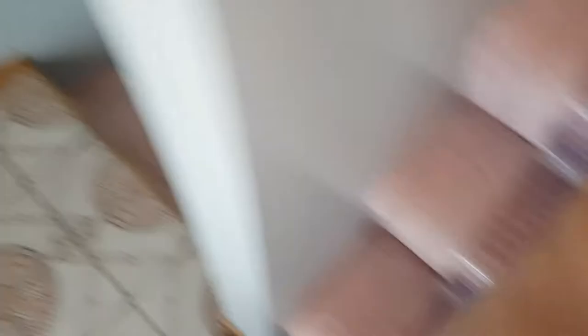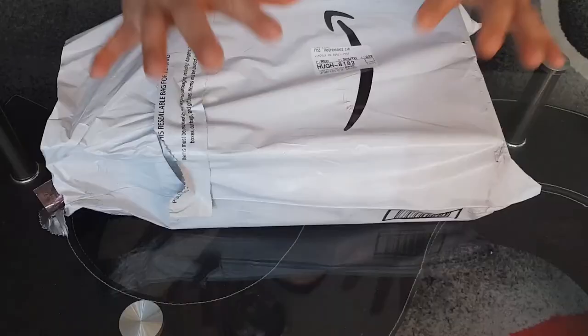Here, one second, let me turn this thing around. Cool, alright — boom baby, right here. Okay, let's go downstairs and get this thing going. Alright guys, let's get this unboxing going.